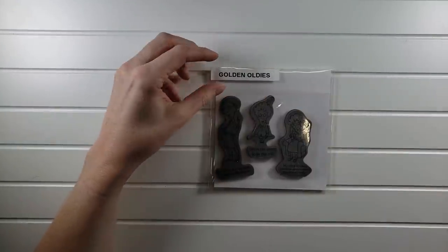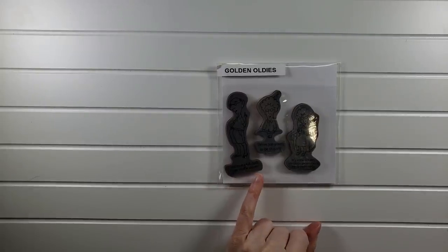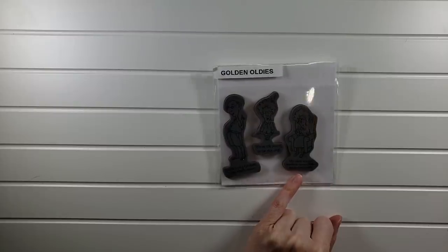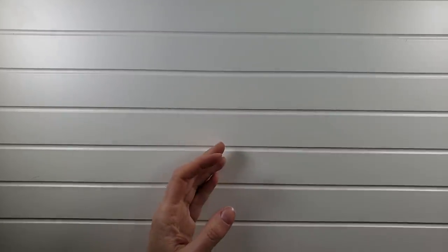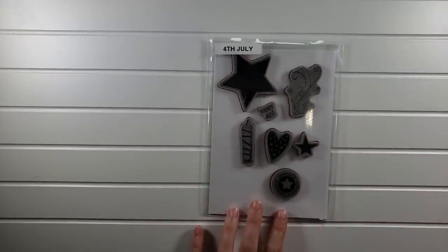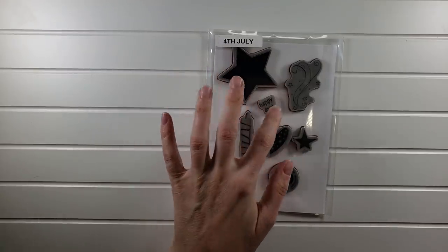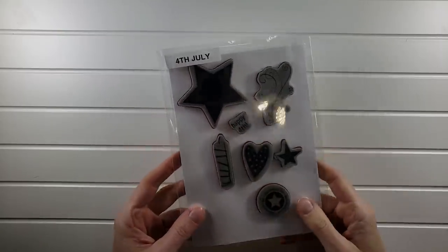Golden Oldies is hilarious — I love this set. 'I still have a full deck, I just shuffle slower,' 'We're too young to be this old,' 'My mind not only wanders, sometimes it leaps completely.' That'll be a $3 set. Then this 4th of July set is $3 — some really great patriotic images, 'Independence Day,' 'Happy 4th.' So that'll be fun for the Fourth of July.